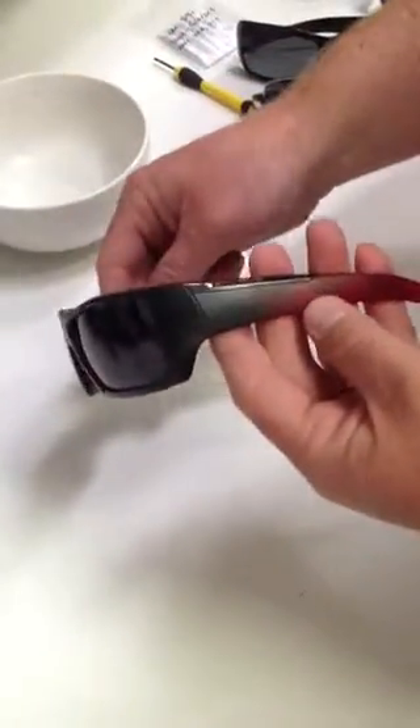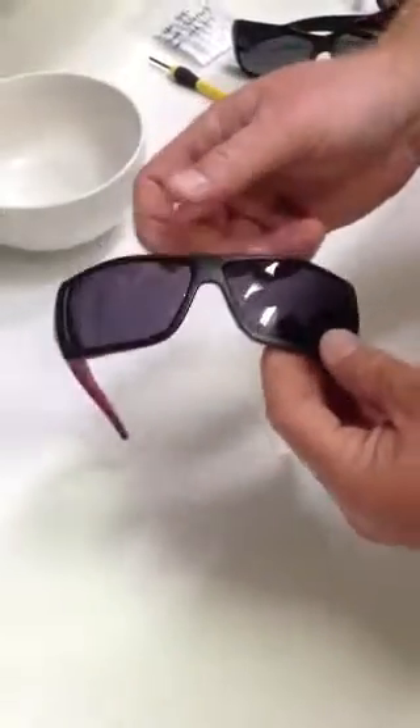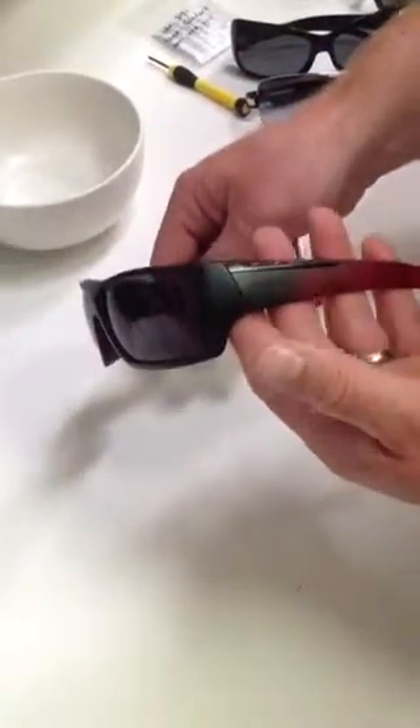Today I'm going to show you how to remove and install lenses for the Arnett Hazard. These instructions will pretty much be the same for almost any Arnett nylon frame like this.